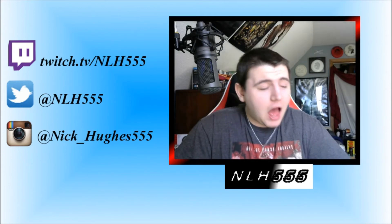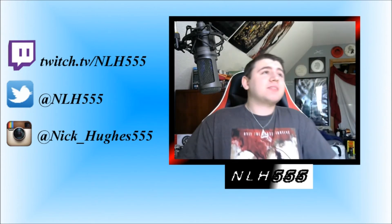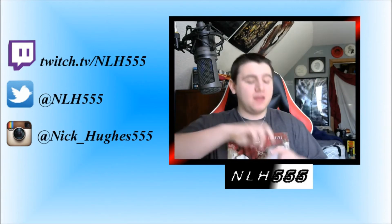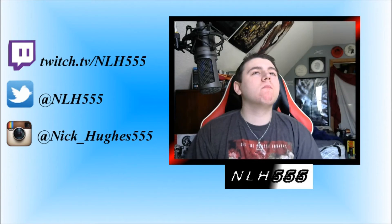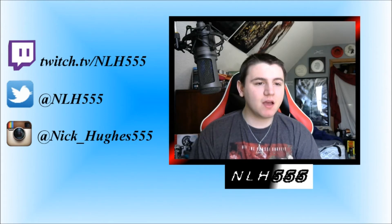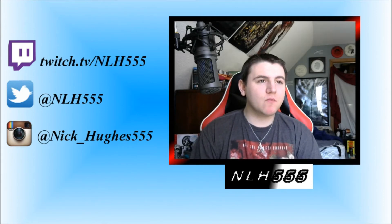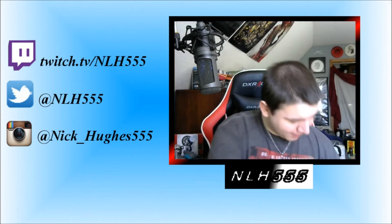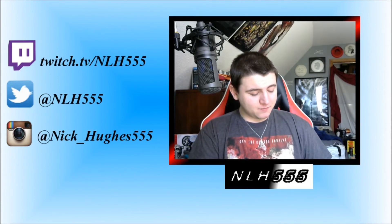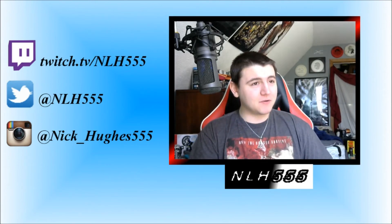I'm like drooling, dude. I can't do it, I can't do it. When the milk just sits there in your mouth it cools it down like instantly. It's still burning my mouth and the burn is coming back like tenfold right now.